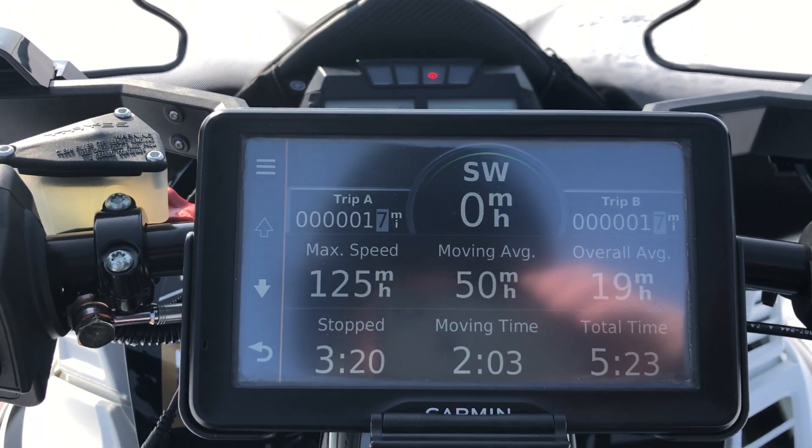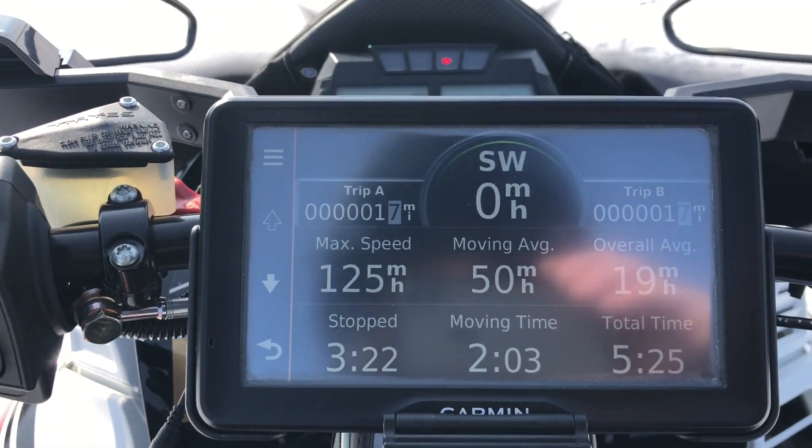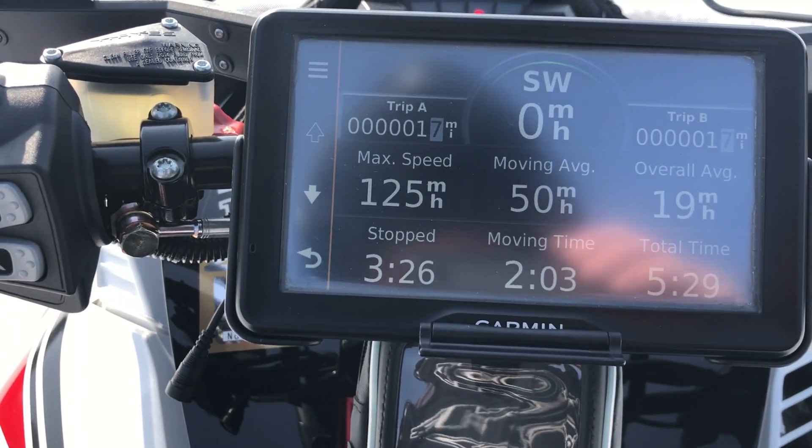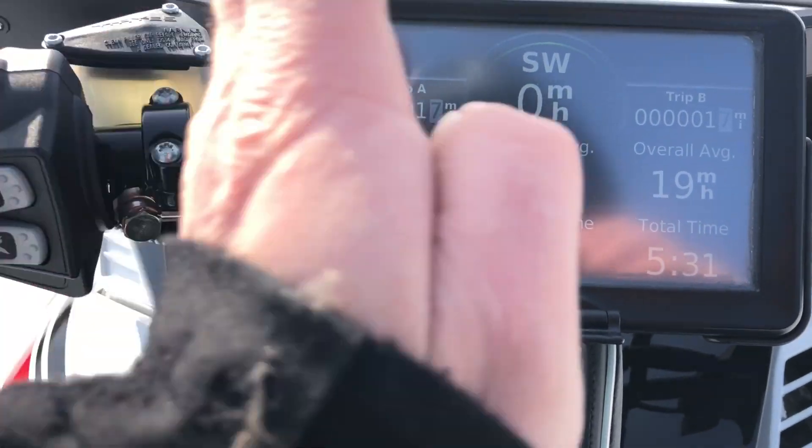On the 240 horsepower map, in the same distance, I ran 117 on the GPS. Big difference between 240 and 270.